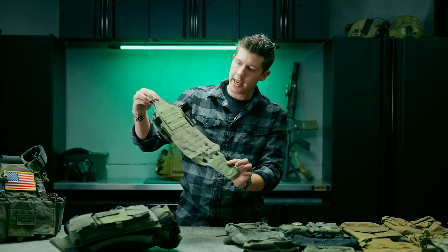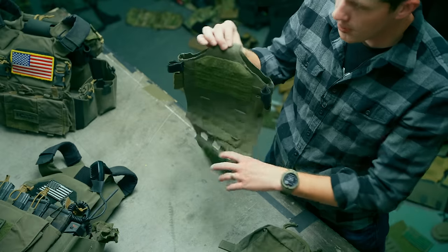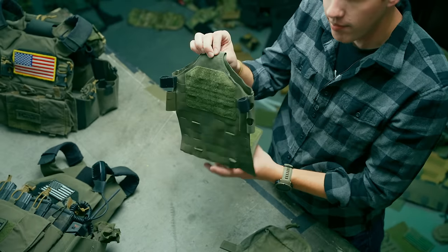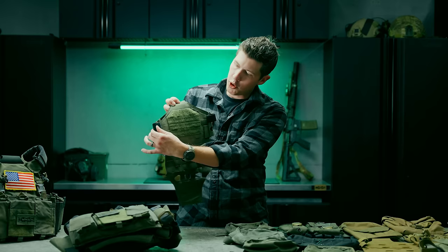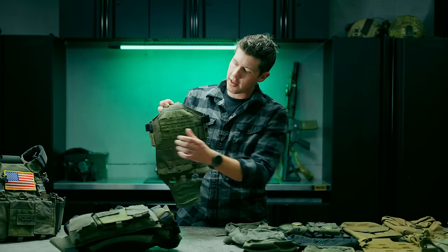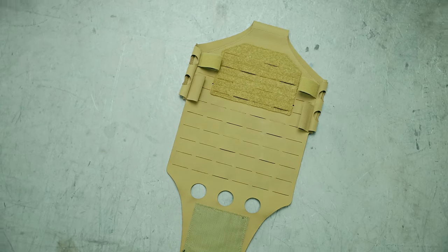This is the MOLLE AC1 back panel adapter, which gives you a bunch of MOLLE on the back side just like the name indicates, some loop Velcro, some elastic on the side, and a loop field for flag patches. What this does is you can drop it onto your AC1 back panel and then add whatever MOLLE pouches you want.